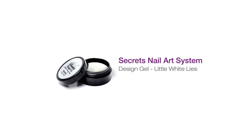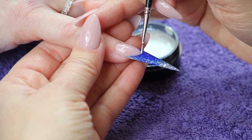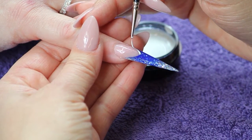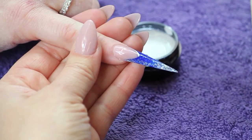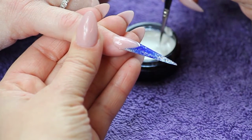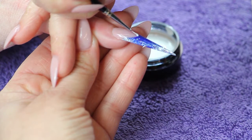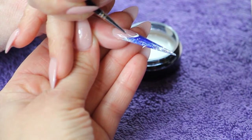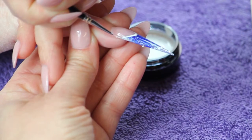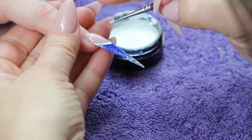Using the HD Detailer brush and Secret's Design Gel Little White Lies, outline the smile line starting from the center to the corner. Repeat on the other side.